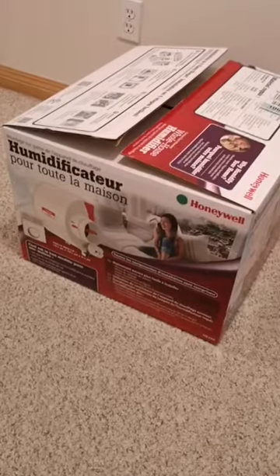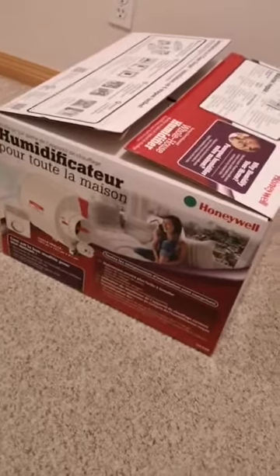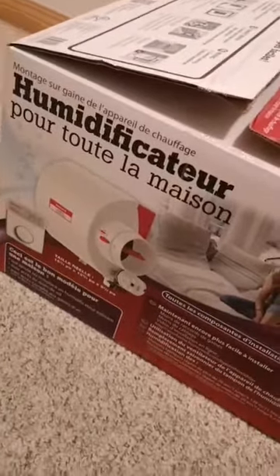Hello YouTubers, this is Nick in Calgary, Alberta, Canada. I just picked up this Honeywell humidifier for the furnace and I'm going to install it into our furnace.